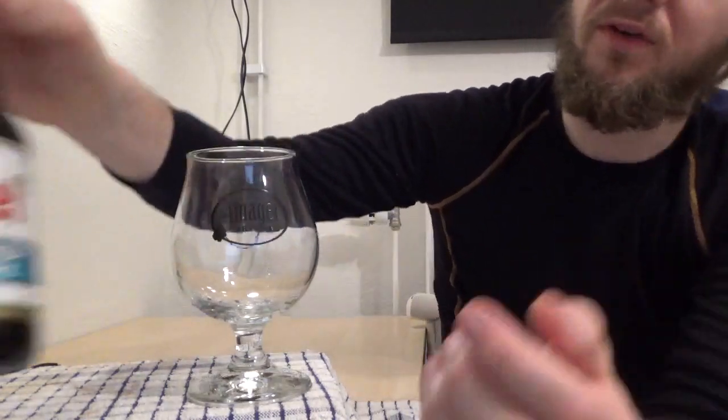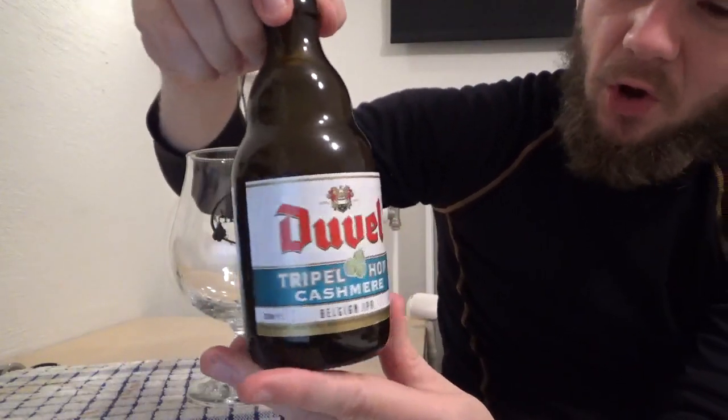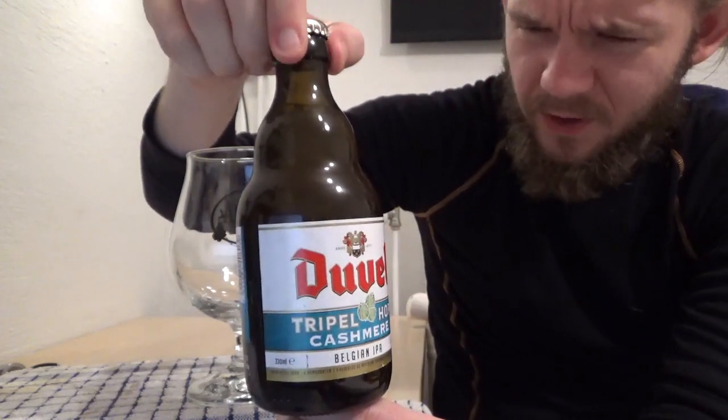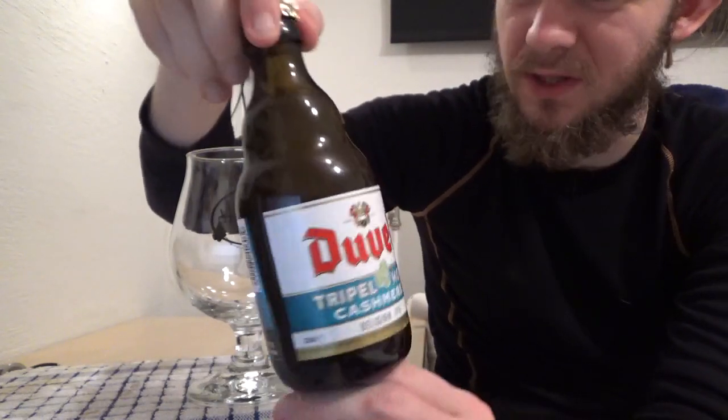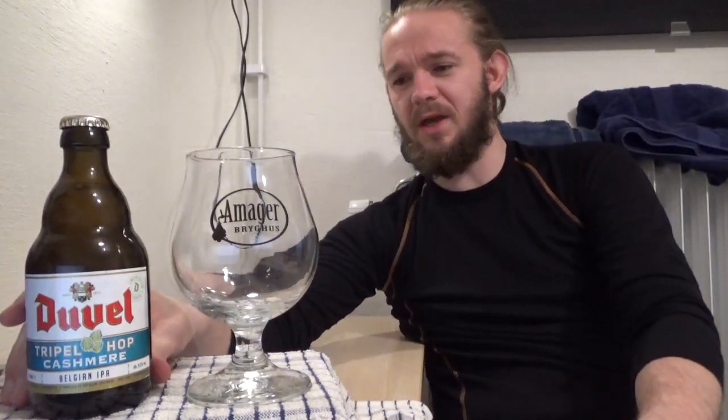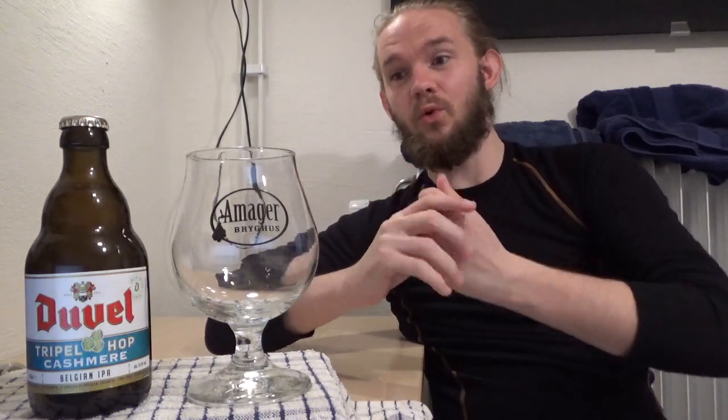So we're going to go back to Breendon, which is home to Brauerei Duvel Moortgat, and we're having a taste of the new version of the Duvel Triple Hop. This particular version uses the Cashmere Hop, which comes from America — I believe it was released back in 2013 — and it's supposed to give you some really nice lemon, limey and melon flavours. I've only ever had one IPA that had this in it before, and that was the Cashmere from Green Gold Brewing in Slovenia, and that was a lovely IPA.